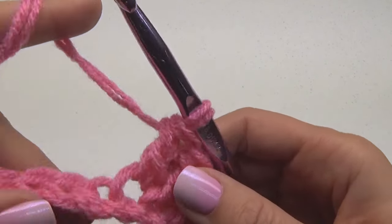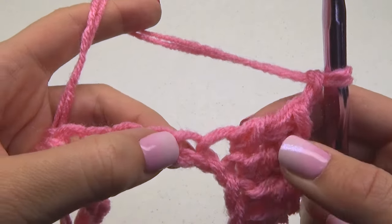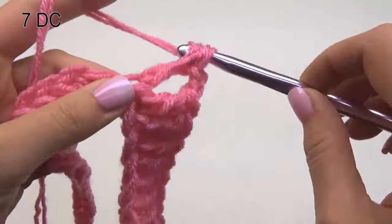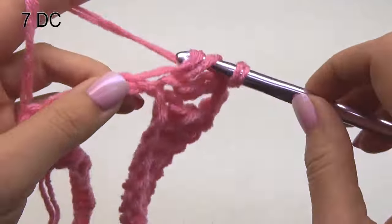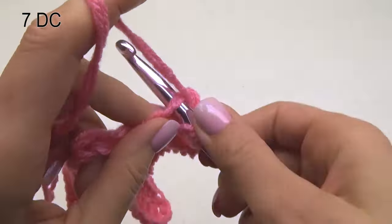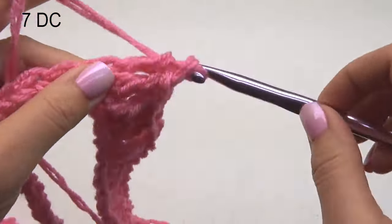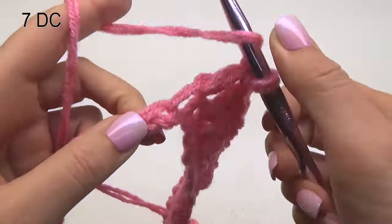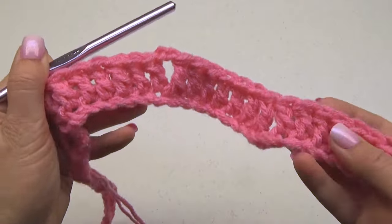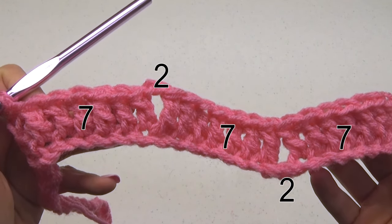Now we're going to chain two — don't skip anything — just do one double crochet in the next seven chains. You can see how that chain two formed a peak at the top.